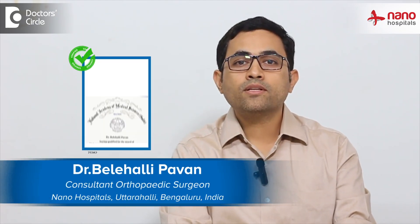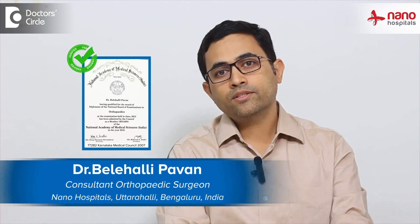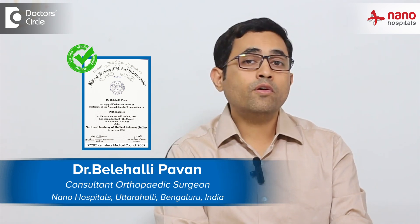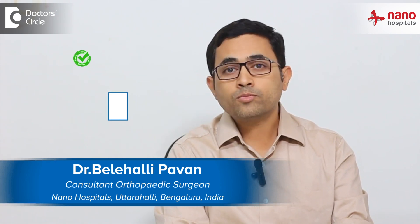Hello everyone. My name is Dr. Beleheli Pawan. I am an orthopedic surgeon and also a diabetic foot surgeon. I take care of all the non-healing wounds and the deformity that most of the diabetic patients come to Nano Hospital with.